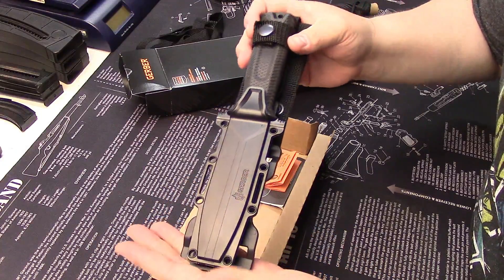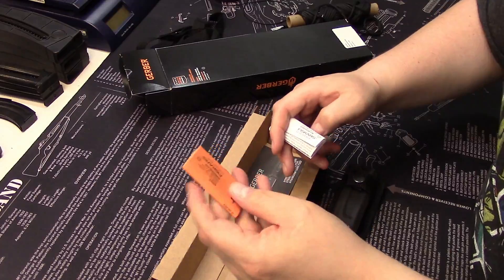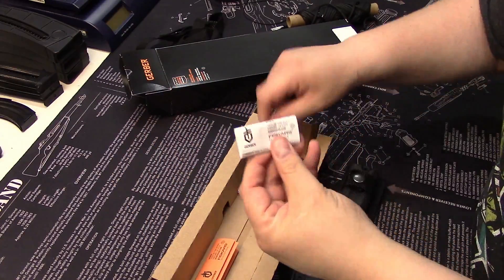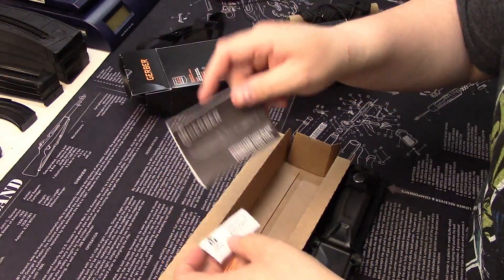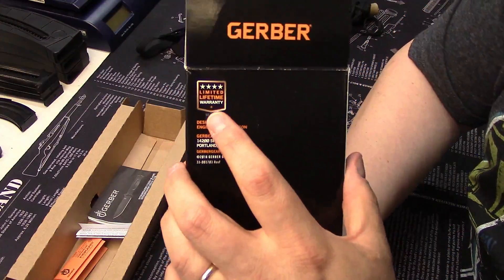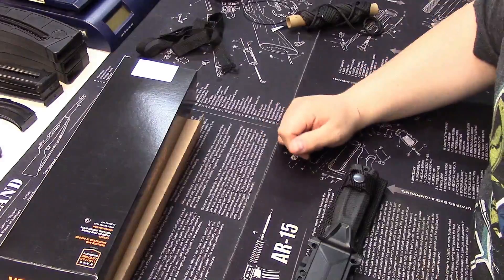In the box you obviously get the knife and its sheath. You get a guide on how to take care of your blade, your warranty information, and a products guide. The most important thing is that it has a limited lifetime warranty and the fact that it's made in the States.